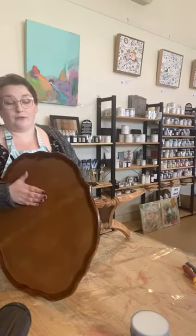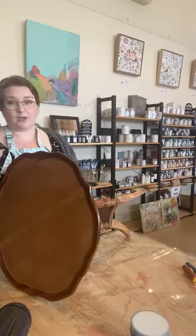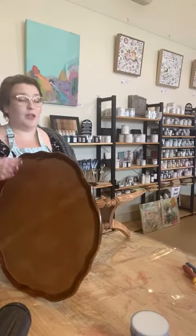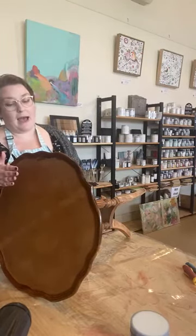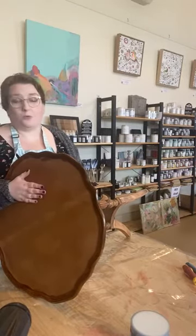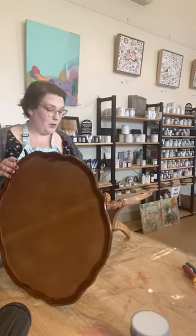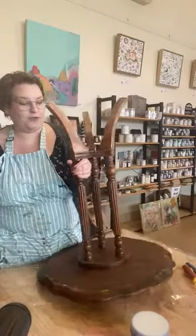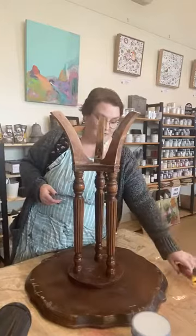Sometimes these can also have a leather top on them. If you can, just hydrate and replenish that leather with some wax. But if the leather's no good, you can always pull it off and either put some wallpaper down, paint it, or replace the leather. So we're going to pull it apart and use it as a few different things, which we're going to have some fun with today.